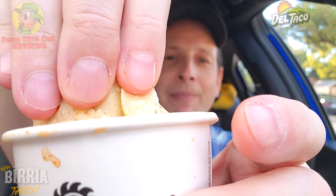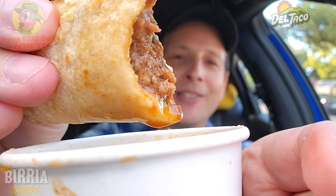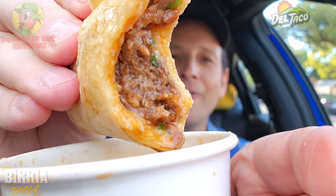Make sure you subscribe to the channel if you haven't already and turn on notifications so you can be notified once that review goes live — it's coming very soon. A lovely situation with this — let's go for one more bite and wrap up with the rating coming up next. A very lovely combination of consommé action with birria goodness. The shredded beef is pretty bomb for a fast food option.